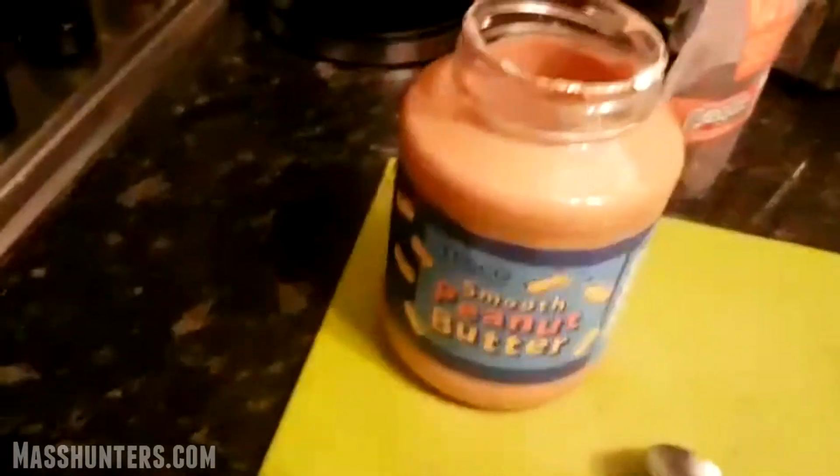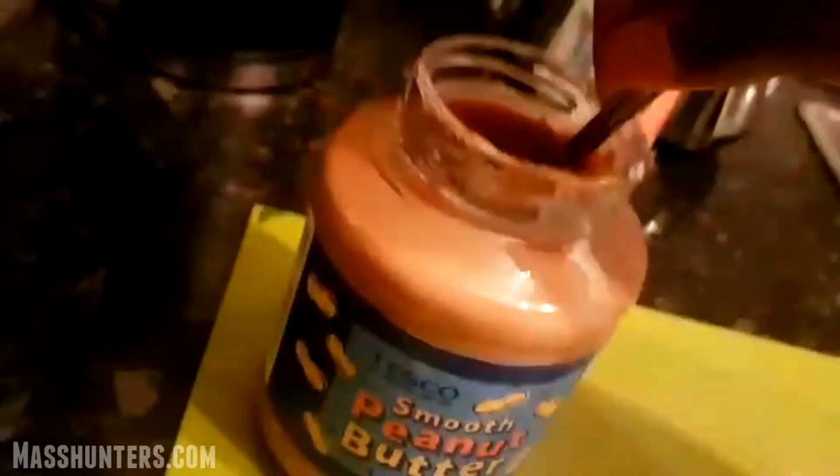So now, peanut butter. Get a teaspoon of peanut butter. Good fats, man. You need good fats. You need all your macros — you need protein, carbs, and fats.